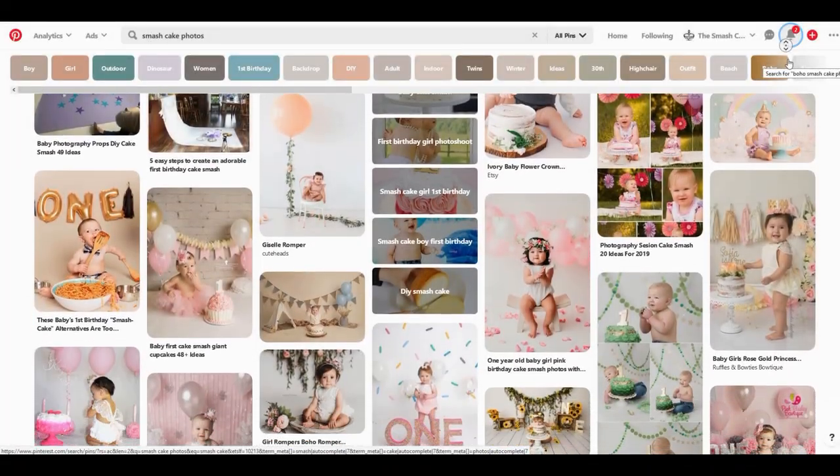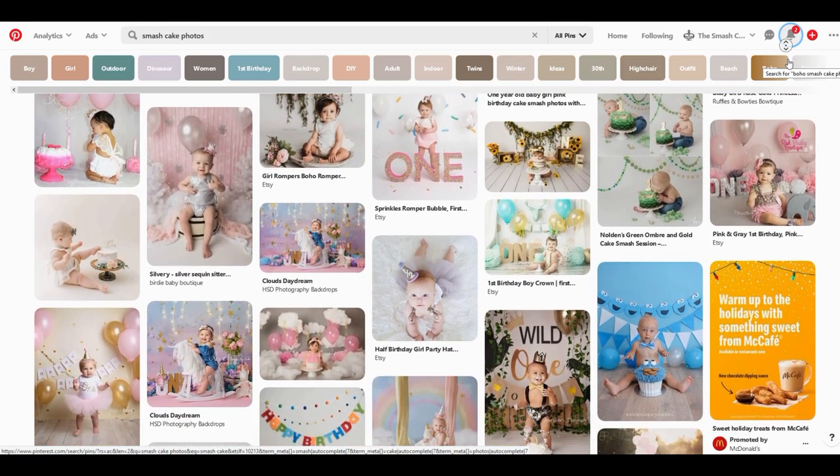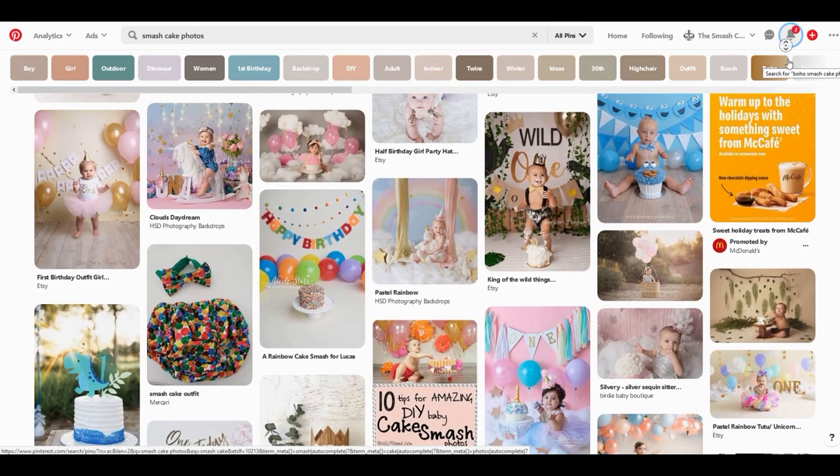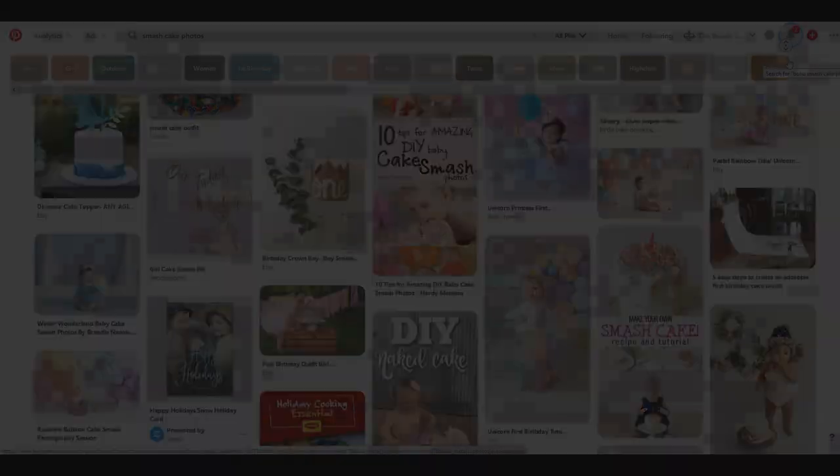The basic set — if you go looking on Pinterest or around on the internet — usually starts with a seamless paper. It is a one-color seamless paper doctored up with banners, all sorts of props, a cute little outfit, and the cake. When you get all these components together, it is a timeless, classic, beautiful smash cake set, and the pictures you produce from that set are amazing.